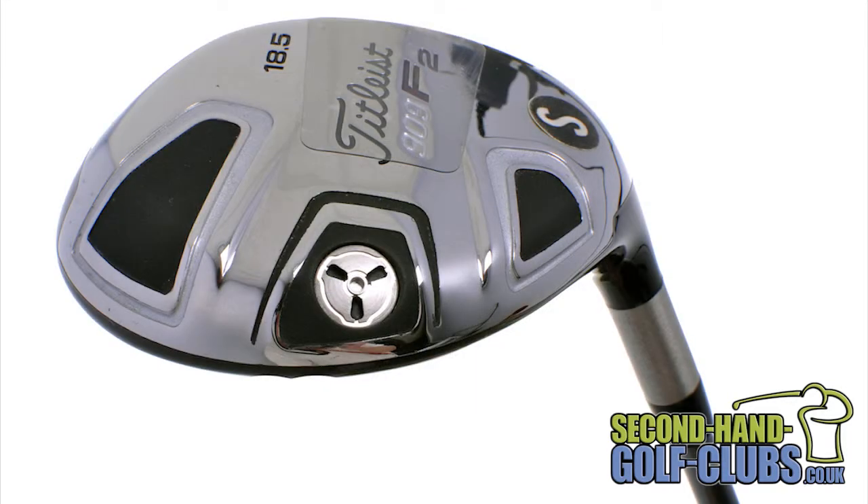With a factory-installed sure-fit swing-weight screw that helps to position the centre of gravity deep for optimum ball flight with higher launch and mid-spin.